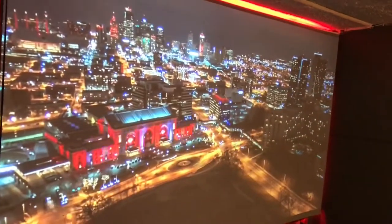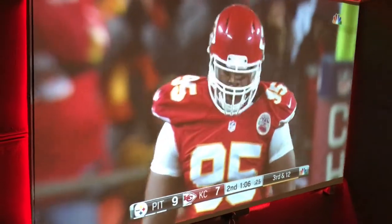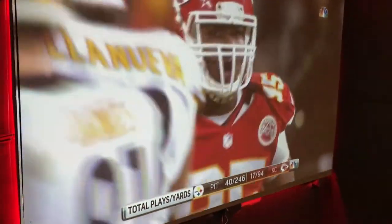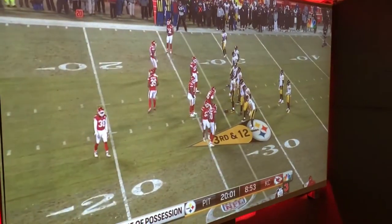Hey guys, this is your boy again right here, Mr. TechGod81, just showing you how this screen looks right here that we got — that chrome metallic mix, 1080p. This is the new screen we're working on, we just got finished working on, getting all set up.